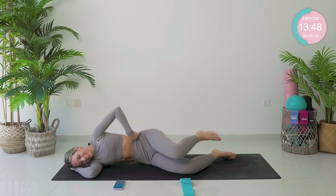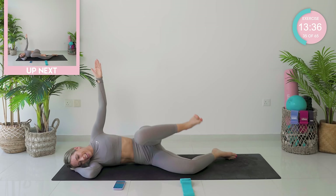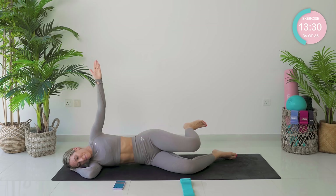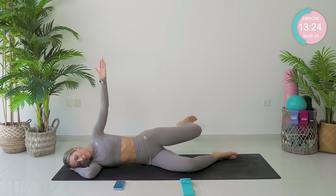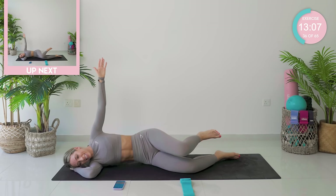Remember to keep that core super engaged — belly button back to the spine, waist lifted as much as you can. Two, one. Keep that leg in neutral — take it all the way forward, bent knee, all the way back, bent knee. Foot flexed. What I imagine is that the room is full of honey and I'm trying to push my way through — slow and controlled, fighting the resistance. Amazing.